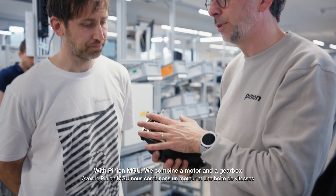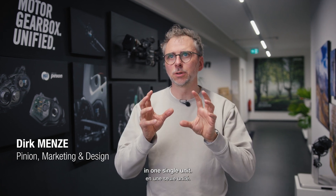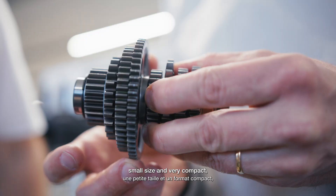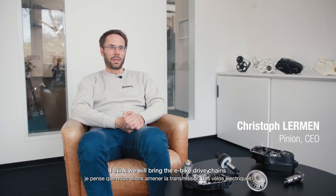With the PINION MGU we combine a motor and a gearbox in one single unit. By combining both at a reasonable weight, a small size and very compact, I think we will bring e-bike drivetrains with our MGU technology to the next level.